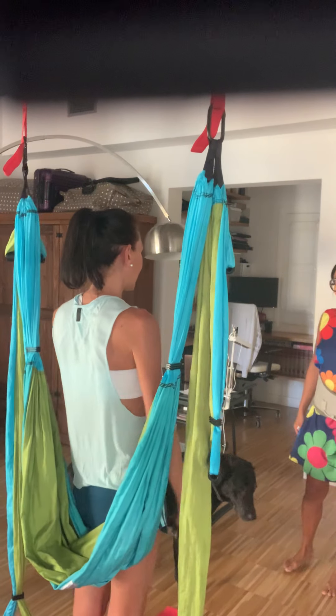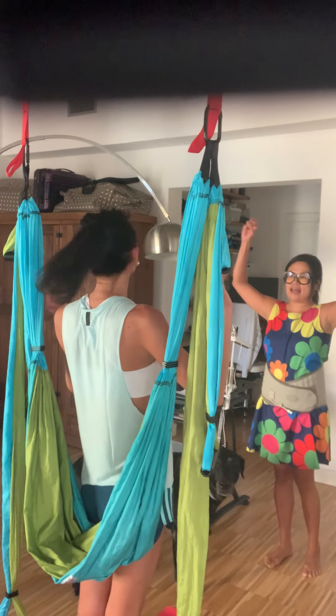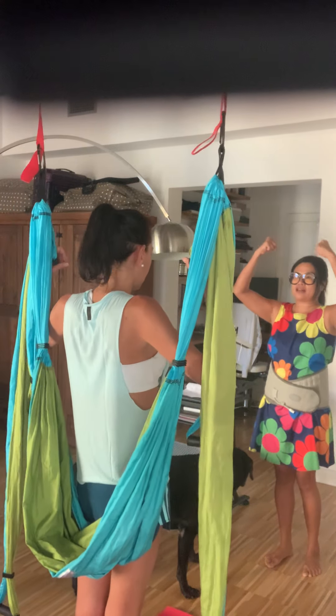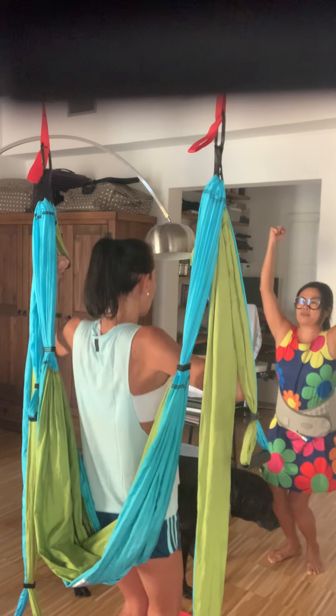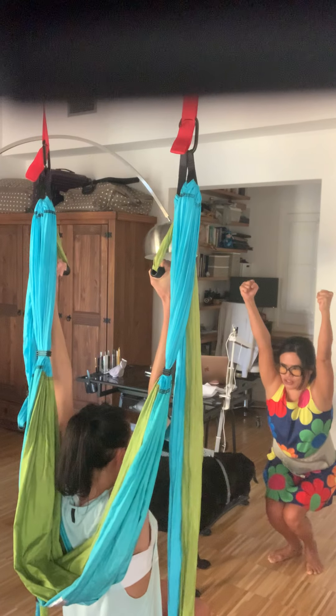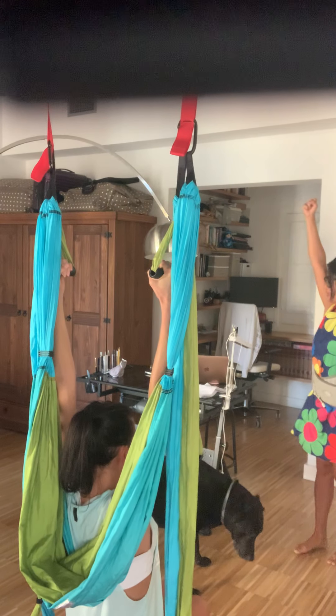Okay, so let's start with the warm-up. First of all, I want you to grab hold of the top handles with parallel grip, knuckles facing one another. And then I want you to bend your knees as much as you can so that you're stretching your wrist joint, elbow joint and shoulder joints. Put as much weight there as possible.